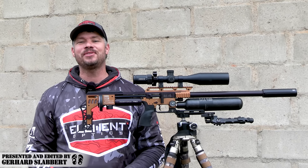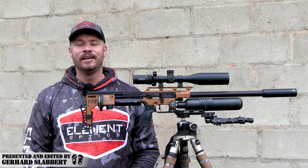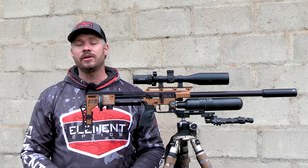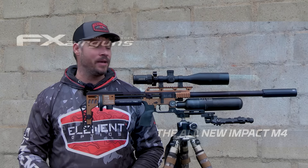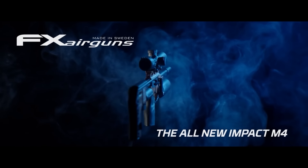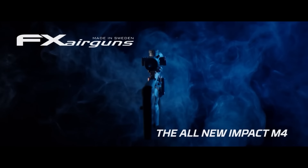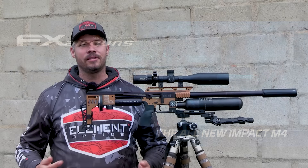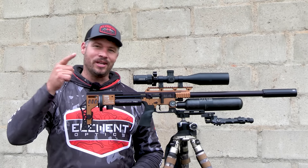Hi everyone, welcome back to my channel. My name is Gerard. Today's video needs absolutely no introduction because today's video is all about the brand new FX-Impact M4. We're going to take this gun out today to do a little bit of review and hunt with it and see what it is made of. I'm not going to stand here and waste too much time — let's just jump straight into it.